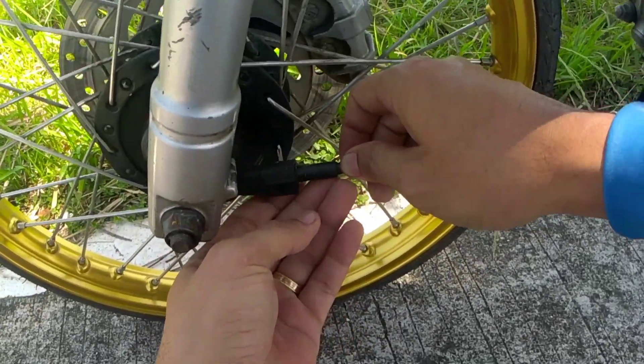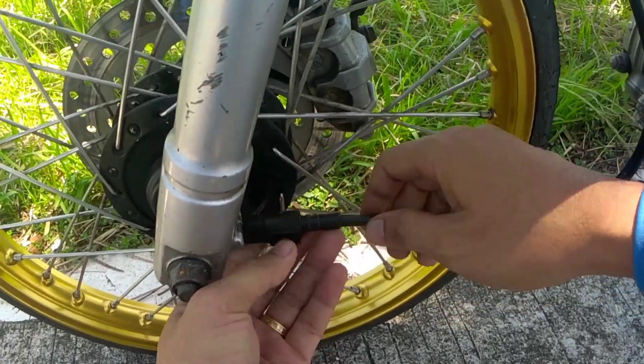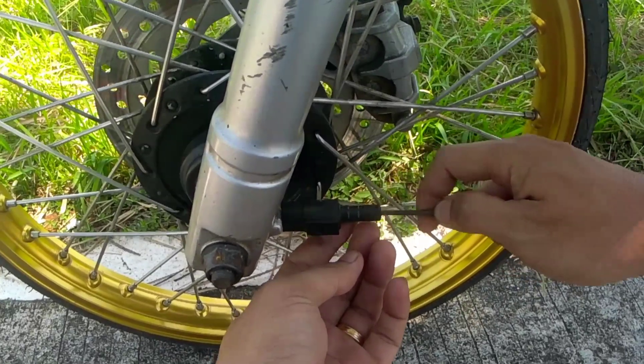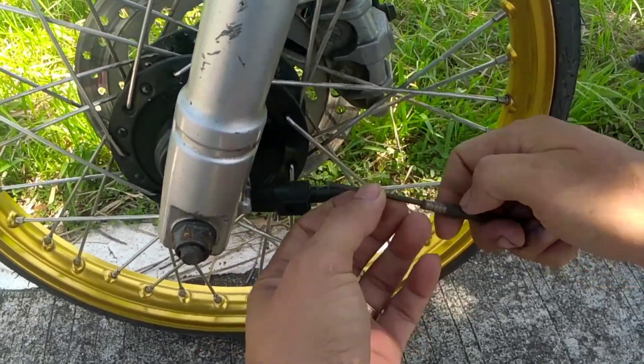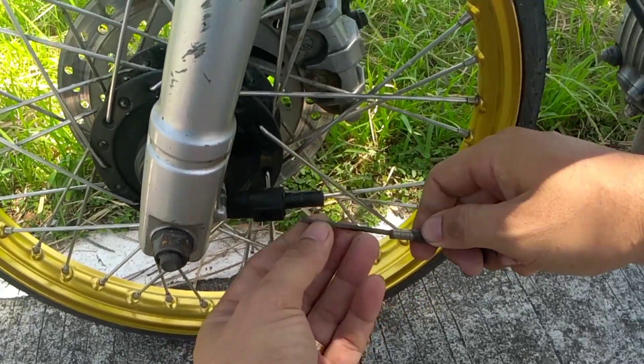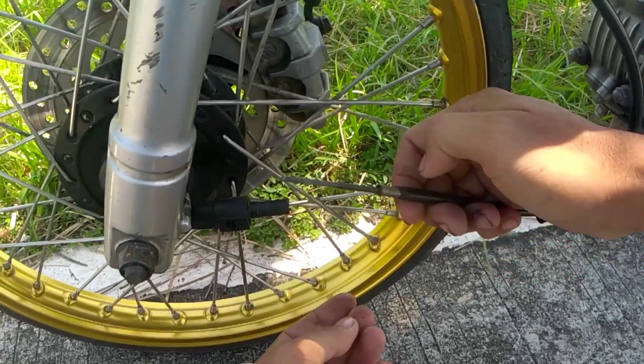Ito yung problema ko guys, kasi alam ko talaga it's more than one-third yung takbo natin kasi ramdam ko. Alam ko yung takbo ng aking motor, ito kasi yung nagiging problema ko — lumuluwag na siya. Pagka sobrang high speed niya, hindi naman masyadong nagre-read ng mabuti yung ating speedometer.